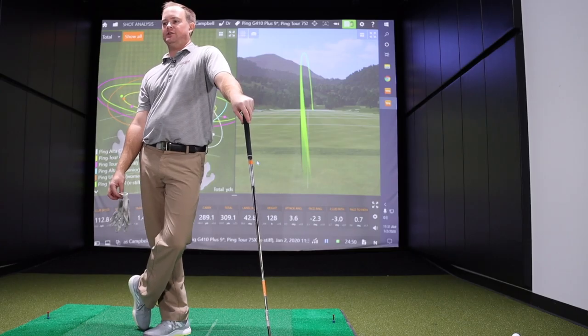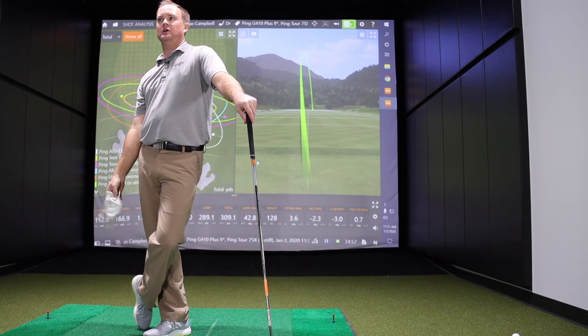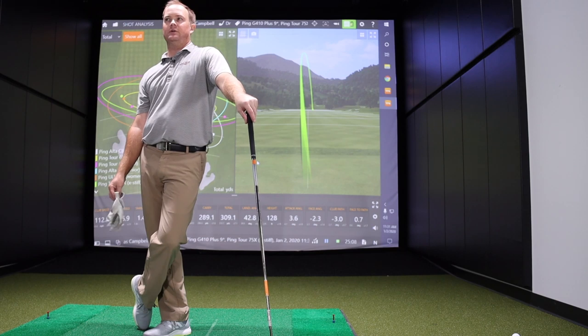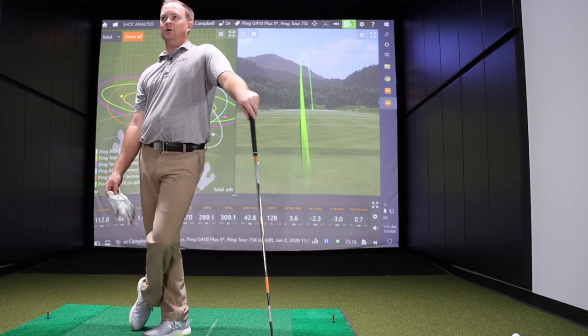Did you notice anything in terms of feel as we went through all the different shafts, flexes, and weights? Thomas could definitely notice it with the ladies golf shaft and the senior flex — those two felt like they just had a lot more whip to them. He was able to generate a little more speed with those. The ladies driver didn't quite have as much club speed because it was a little shorter, but the senior at standard length may have given the fastest club speed — largely because it was 10 to 20 grams lighter than the other shafts.